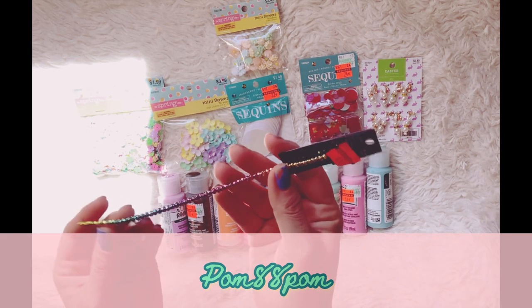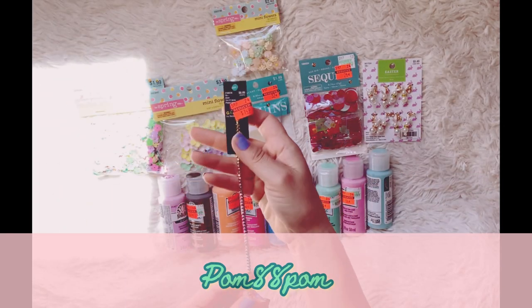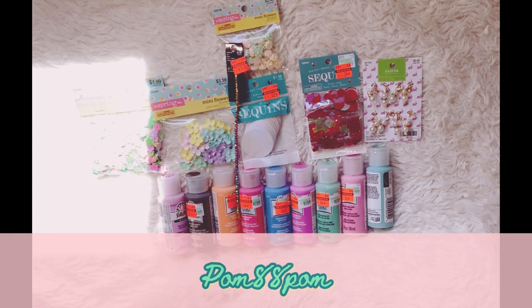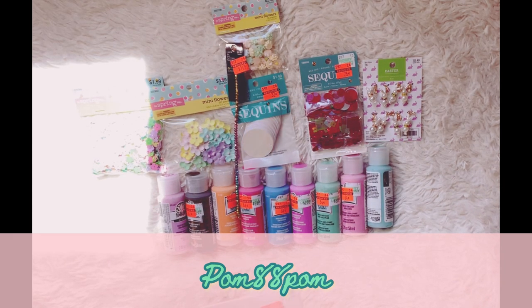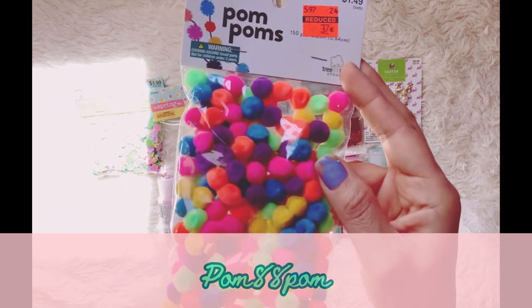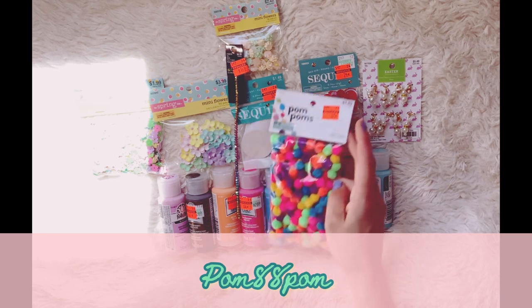In the clearance section I found this really pretty rainbow strand of little garnets in rainbow colors — it's really pretty, $4.49 from $6.99. I'm super happy to find that one. I also decided to pick up one of these bright colored pom poms. I got the pastels before, but this time I picked up the bright ones for 37 cents.